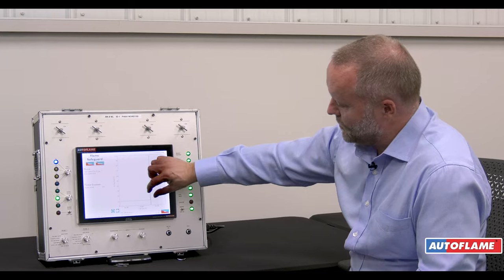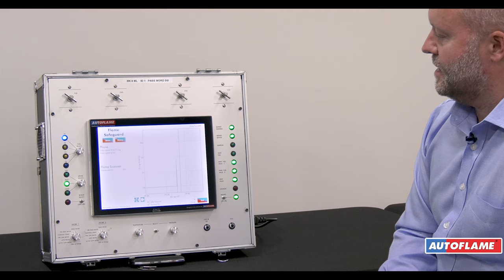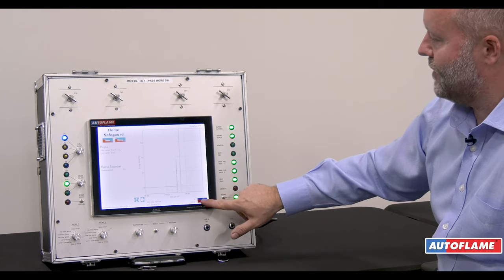Same with the firing rate — I can zoom in on this graph to see more detailed information. We're going to get 24 hours of data.